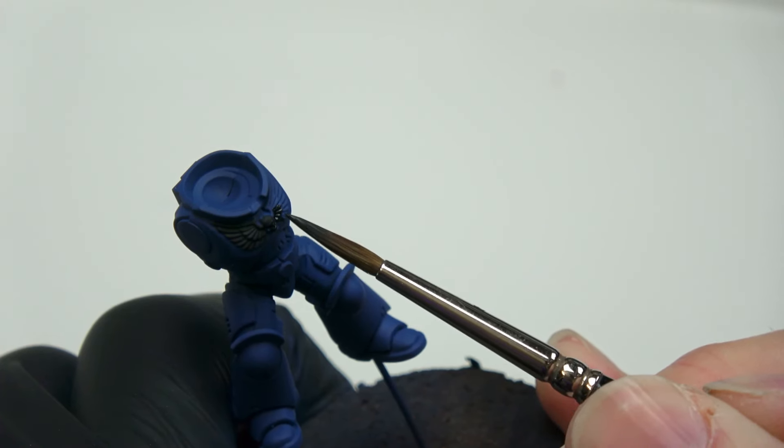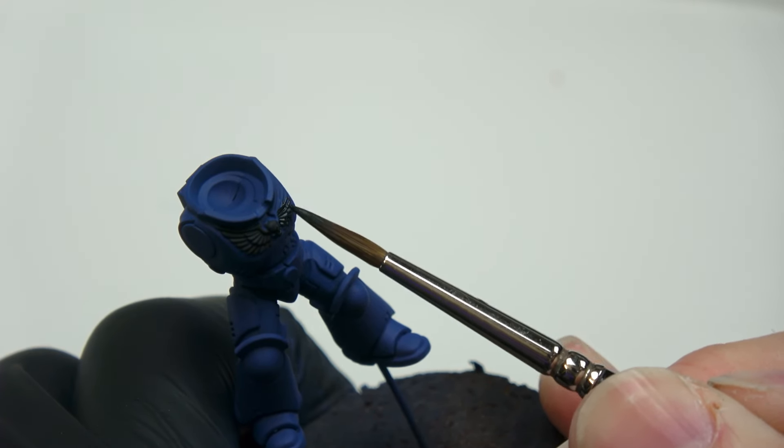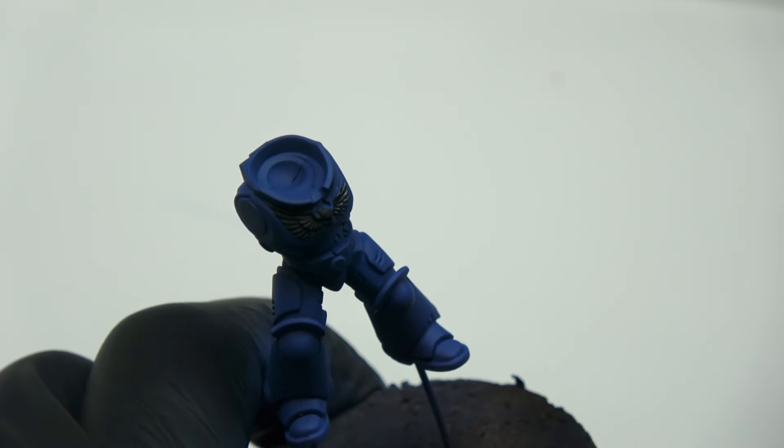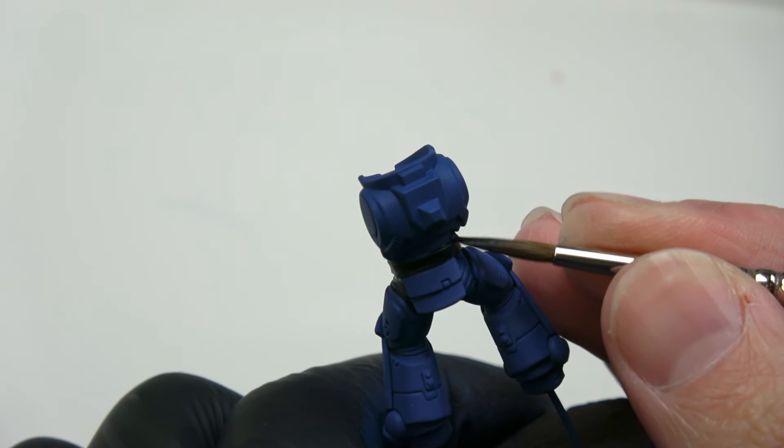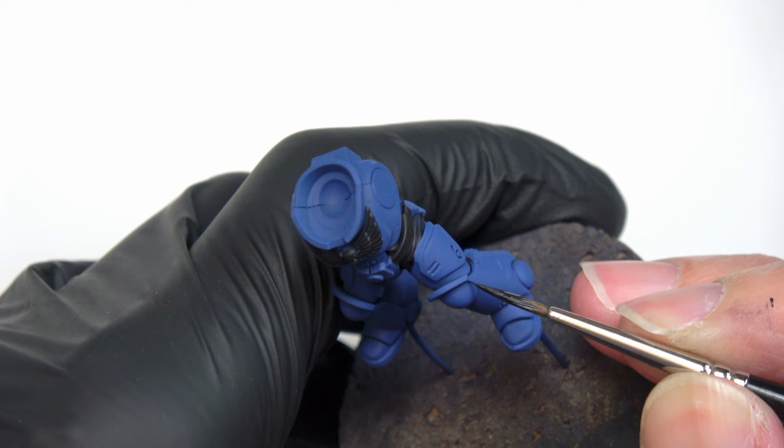After the base coat, I now paint the areas that won't be blue in Abaddon Black. That will allow me a better view of the armor and the edges.